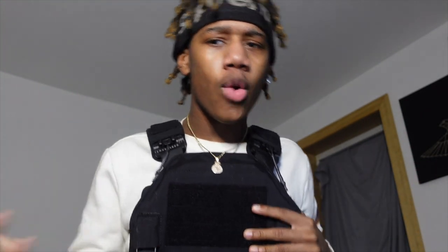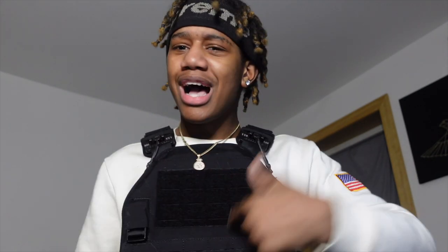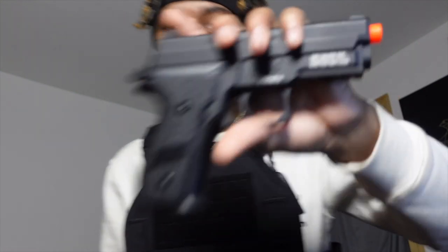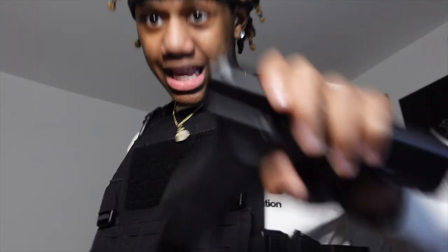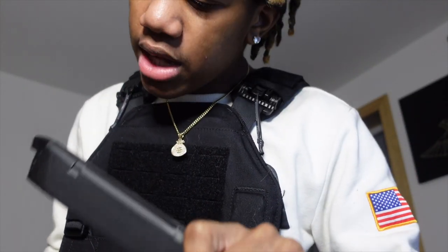Today's video is about to be a banger, even though it's probably not gonna go as planned. We're doing BB guns versus bulletproof vests. It's a bulletproof vest, so I don't think I'm gonna feel much. We're gonna start with the first gun, then move to the Glock 45 with the extended mag — we got two BBs in there, that's good enough.